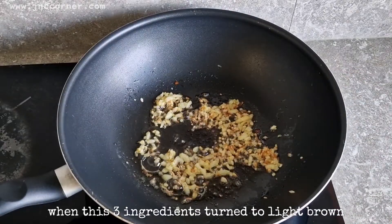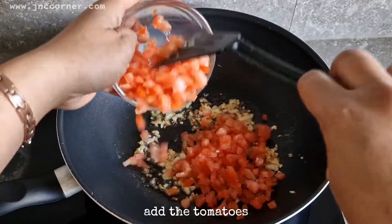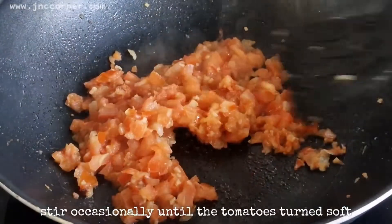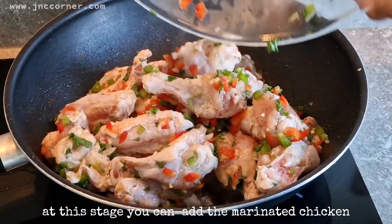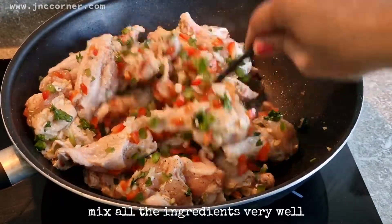When these three ingredients turn light brown, add the tomatoes. Stir occasionally until the tomatoes turn soft. At this stage you can add the marinated chicken and mix all the ingredients very well.